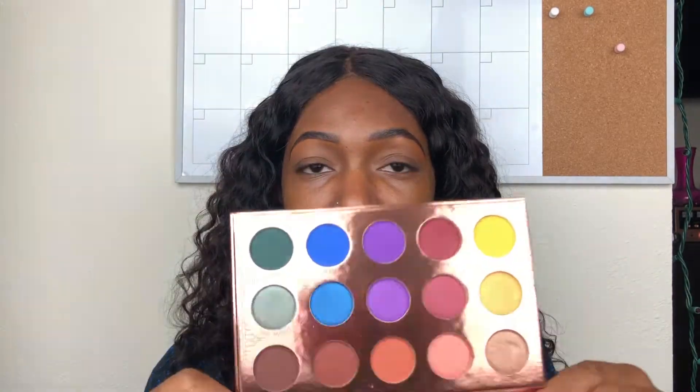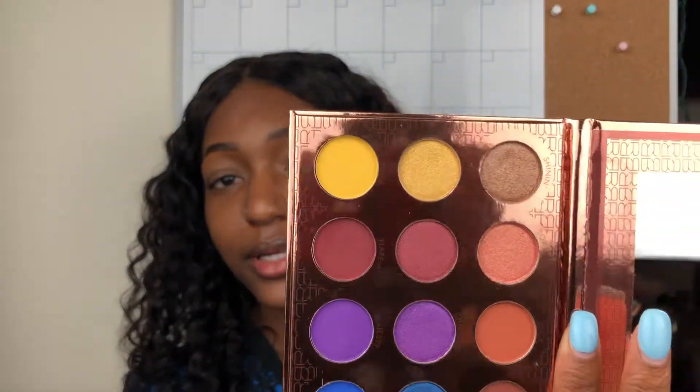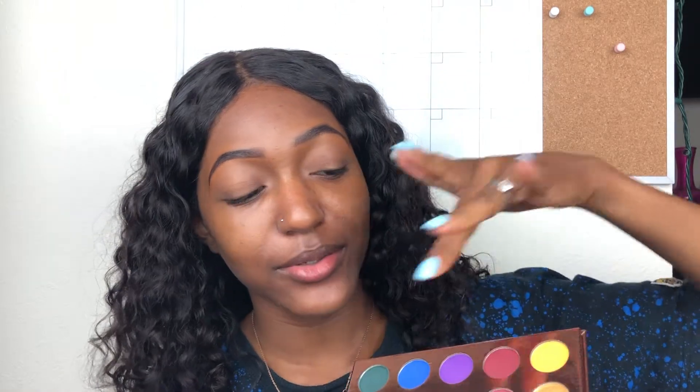When you open it up it looks really gorgeous. It's definitely a spring palette and it has something for pretty much everyone. It doesn't have a matte black but that's fine — you get matte blacks in all types of different palettes. I like how the colors are organized: you have the wine colors, then the purples, the blues, the teals, and the yellows. I'm wearing yellow today so I want to stay on that spectrum.